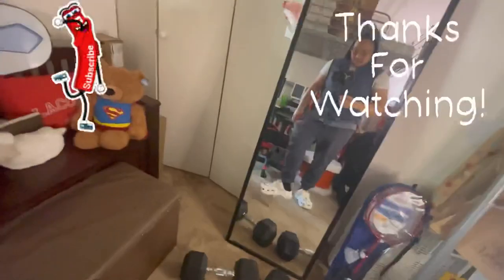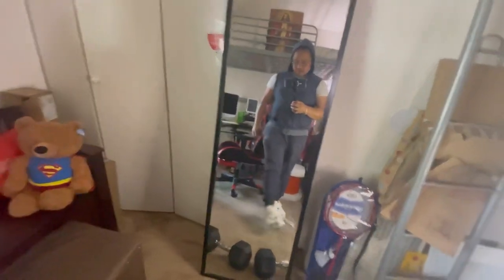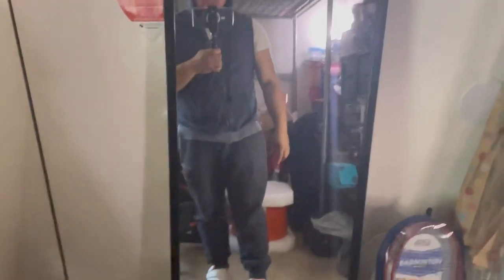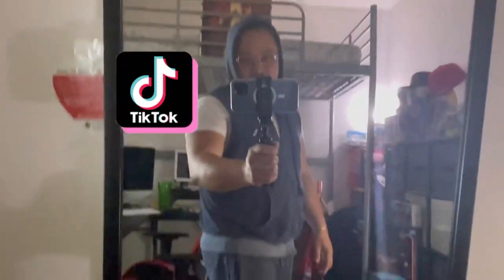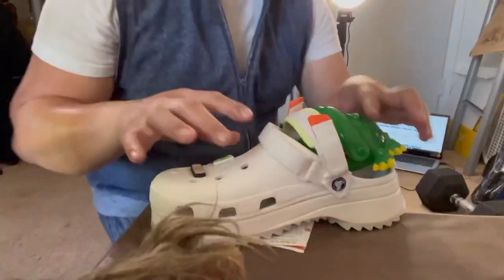Hopefully you guys liked the unboxing I did today. If you're not subscribed yet, please do subscribe. For those of you who are already subscribed, thank you so much, I really appreciate it. You can also follow me on TikTok. Have a good day, thank you so much for subscribing!